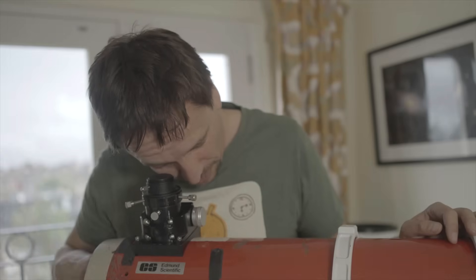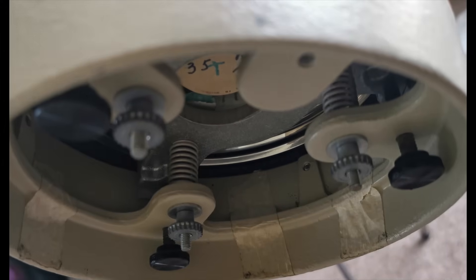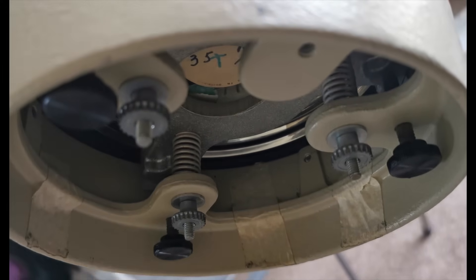Looking down I can see I'm a bit off, so I need to twist this round. When those three clips that hold the primary mirror in place are all in the exact center of my field of view, I can be confident the camera will be looking straight at the primary mirror. However, something still looks a bit off, because the primary mirror isn't pointing back at the camera.